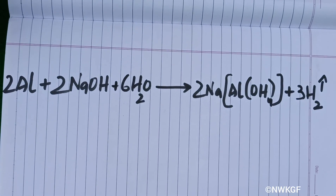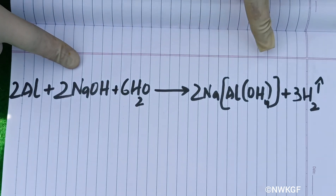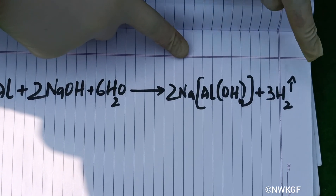The reaction is that aluminium reacts with sodium hydroxide and gives out a compound along with the liberation of hydrogen gas.